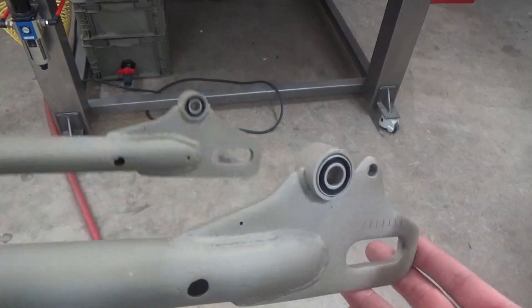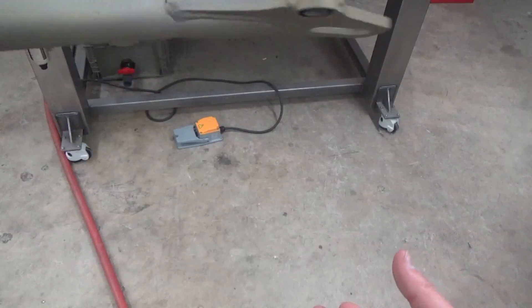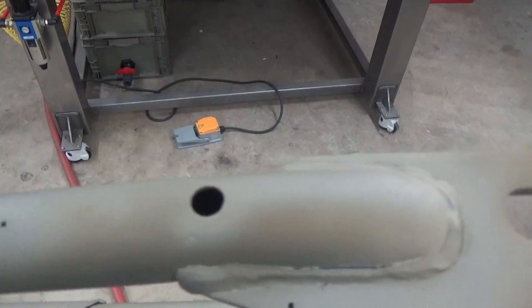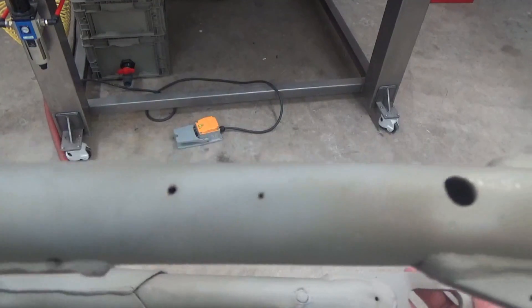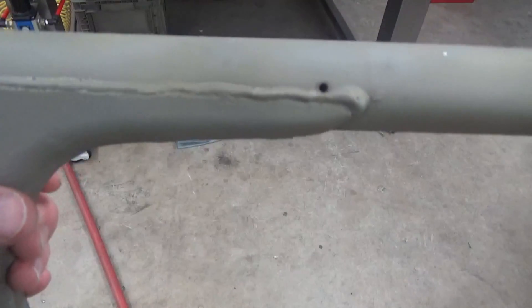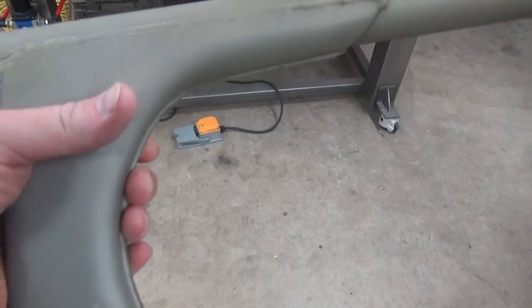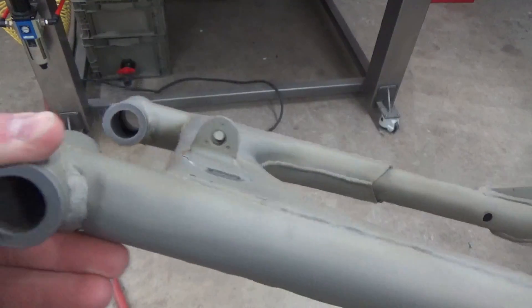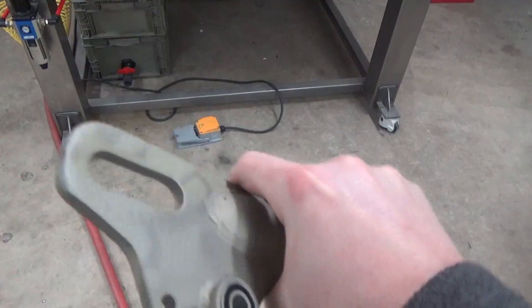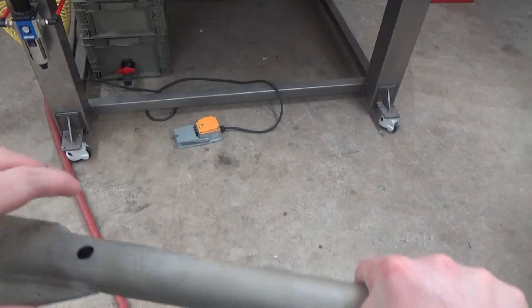All right guys, we're back after the blasting work has been done, and you can just see how nice and clean this part is. We even exposed a few holes that we didn't know we had, so we've got to weld those up. This process is excellent at getting into all the tight spaces around all the welds so you can clean the part up thoroughly and then go to paint.